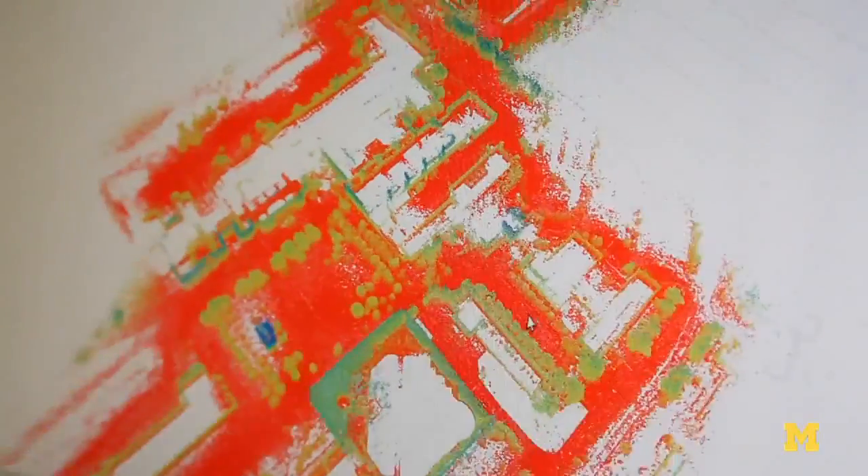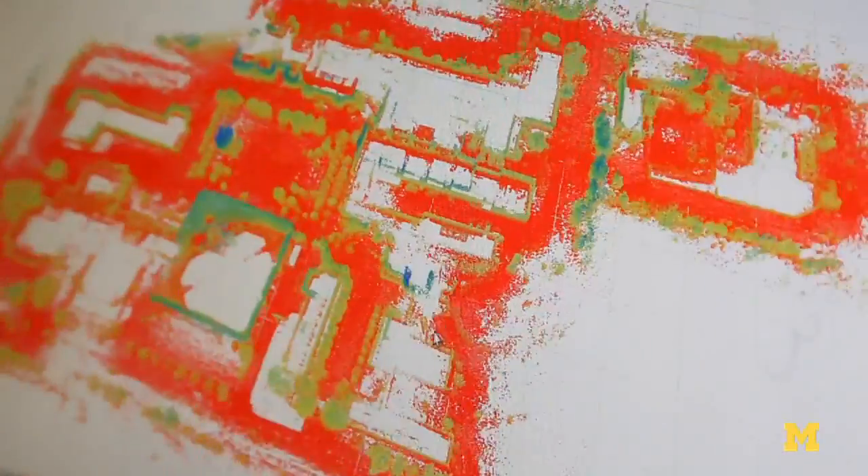This is all the 3D points that we've collected — a subsampling, because otherwise it would be billions of points. This is the inside of the diag that we passed through. From the top down you get really like a floor plan almost, but it also has 3D information. You can see the pillars, and if you go inside the diag, you can see the clock tower in the foreground.